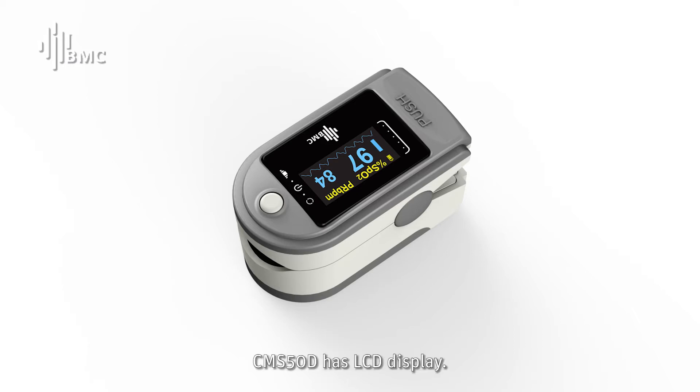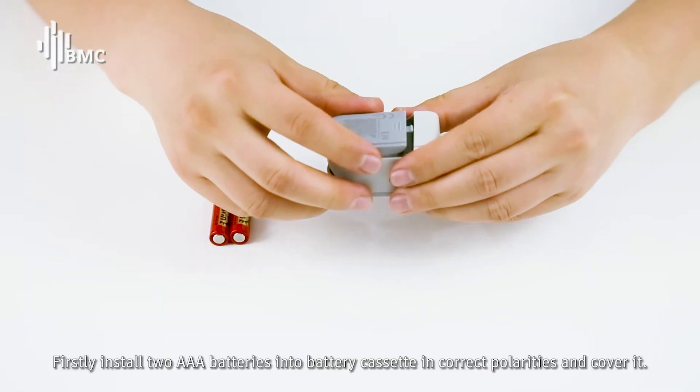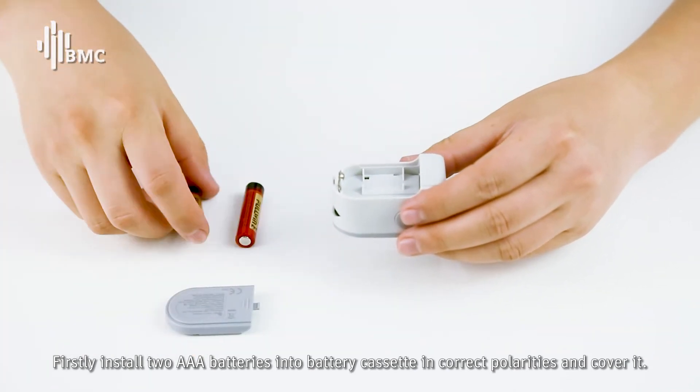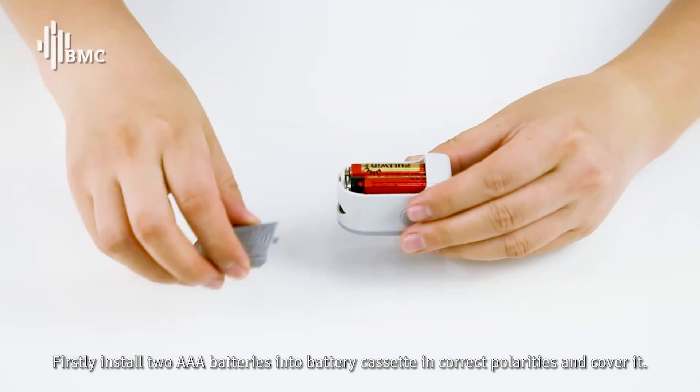The CMS50D has an LCD display. How to use the POS OXYMETA? Firstly, install two AAA batteries into the battery cassette in the correct polarities and cover it.